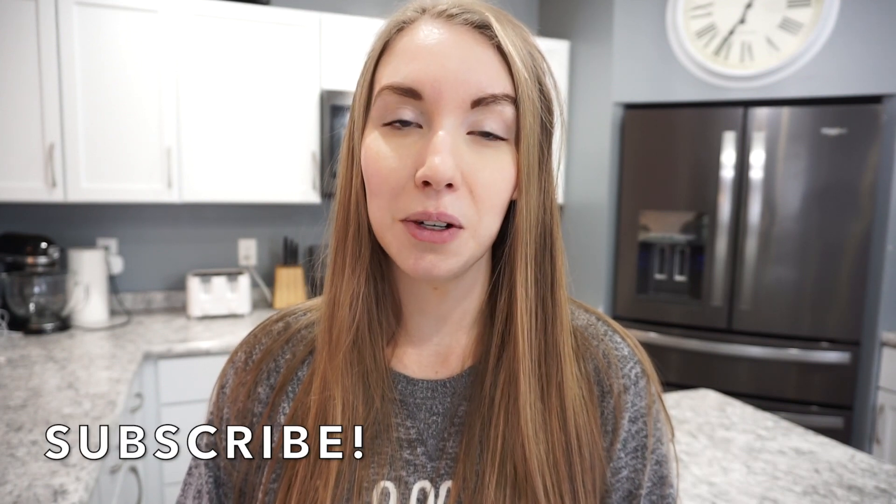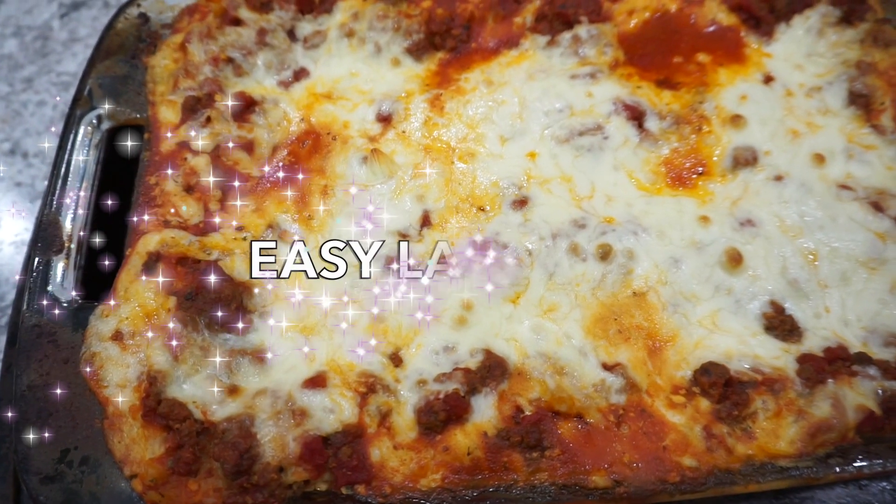If you are new to my channel, don't forget to hit that subscribe button. I do a new what's for dinner every single Sunday — lots of crockpot meals, meal prep, and other food-related content. So if that's something you're interested in, make sure you are subscribed. Let's go ahead and get into all of these dinner ideas.